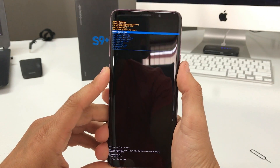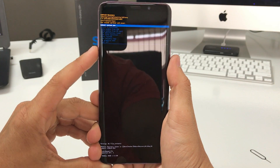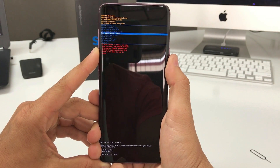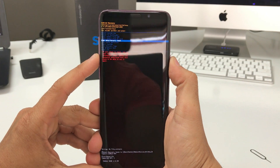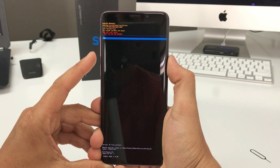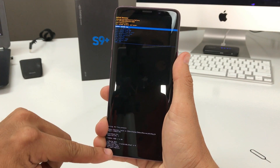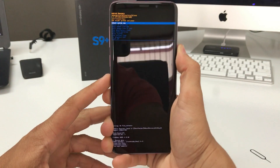As you can see it's in recovery mode. Scroll down with the volume button to Wipe Data / Factory Reset, then confirm with the power button. Select Yes, scrolling down and confirm with the power button. It's resetting everything — it says wipe data complete.